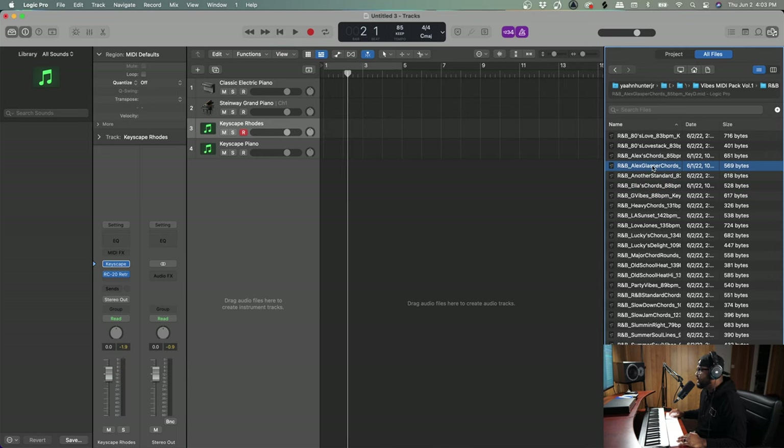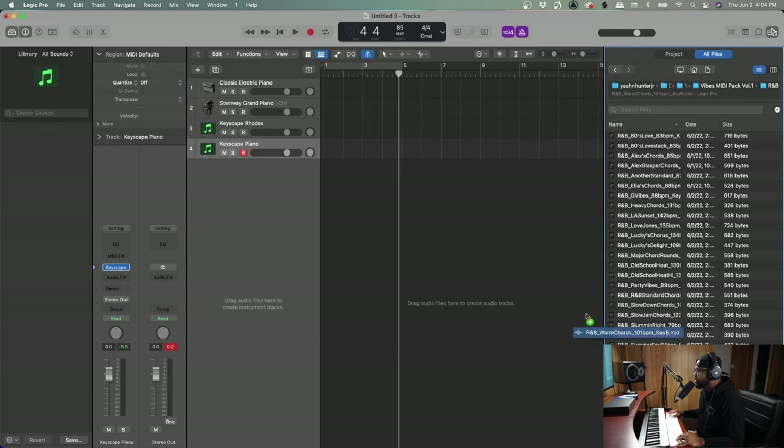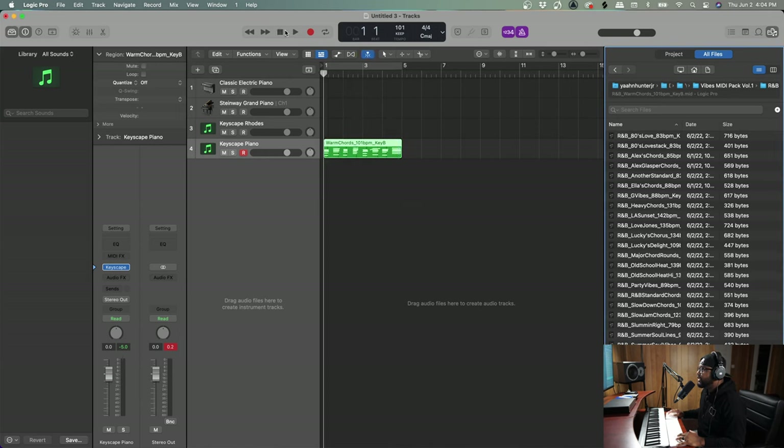Let's do the Alex Glass Records preset — pretty advanced chords. For my people who don't know how to play keys, you're about to sound real sweet. Let's go to the Warm Chords — we're going to put this on the Keyscape piano, just drag and drop it, import the tempo, and boom.